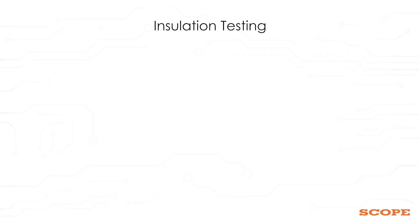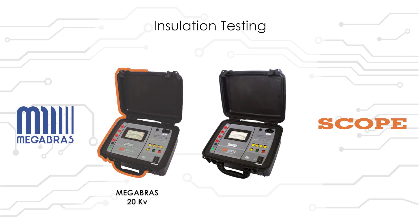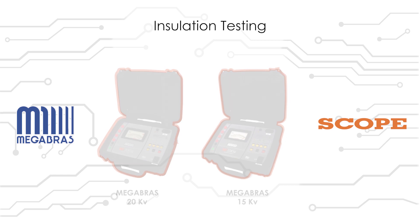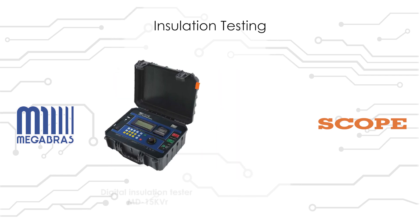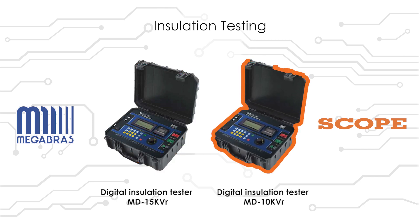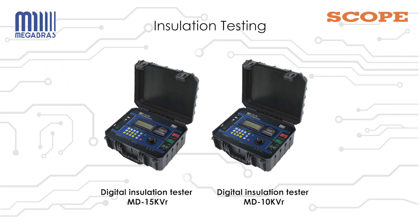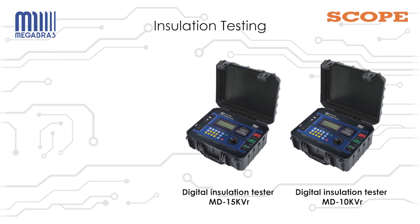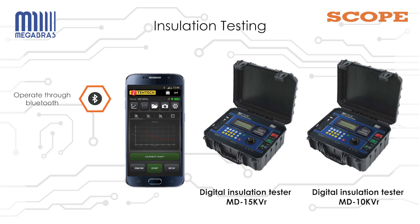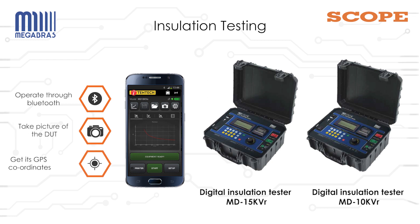Now let's look at the insulation testers by Megabras. Traditionally, Megabras had 20KV, 15KV, and 10KV analog insulation testers. Scope, along with Megabras, has introduced MD15KVR and MD10KVR digital testers. These digital testers have the facility to operate through the BlueLog software, which allows the user to operate through Bluetooth on an Android phone. You can also take a picture of the DUT and get its GPS coordinates.